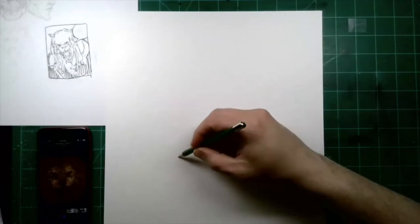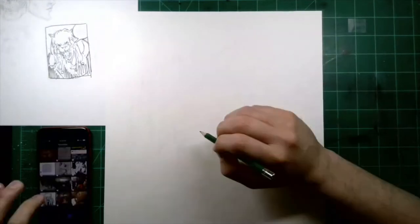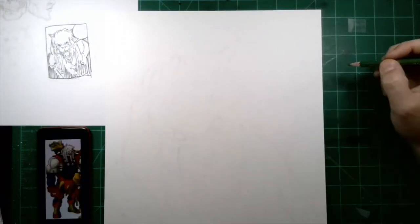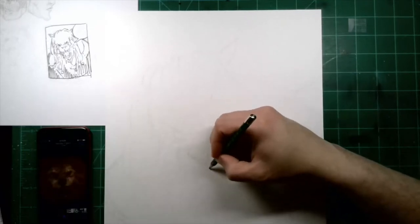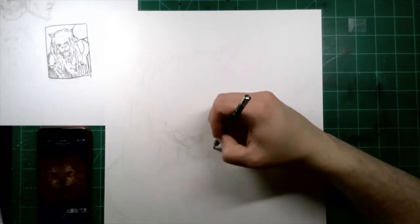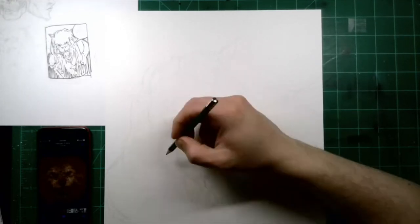As my hand glides over the page, I just wanted to call attention to the top left-hand part of the screen — that is my thumbnail. So I start with my thumbnails, I do a series of them, like two or three, just to kind of get a feel for the composition, what I want to do. Here I wanted to do a real close-up of this character, Battle Beast.